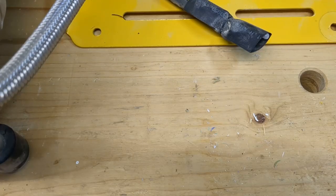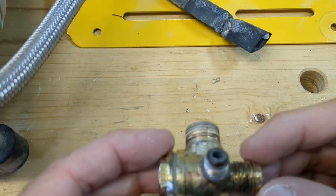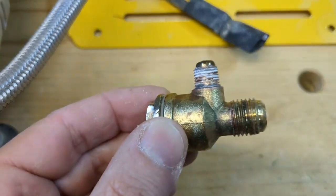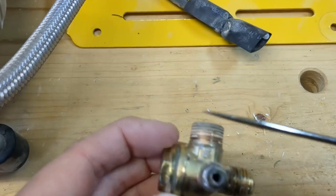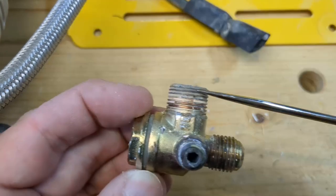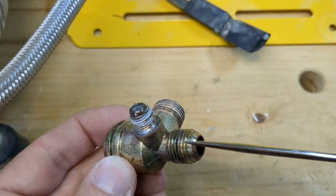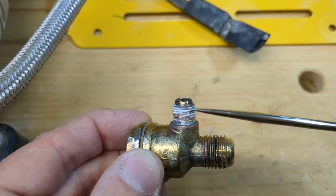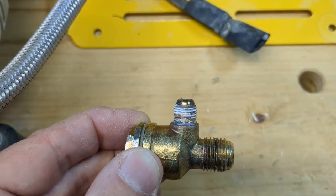Let's have another look at the check valve — how does it work? Here's my old one that I just replaced; that's the brass part we've just seen. This part here screws into the tank, this part is where the air goes in, and this part is where the solenoid valve sits on.